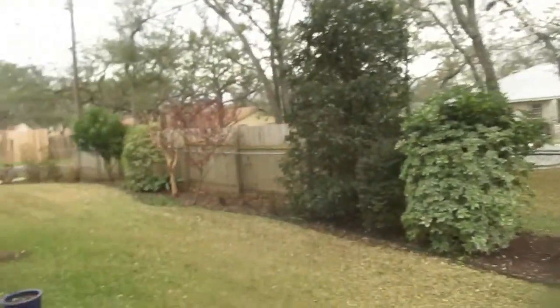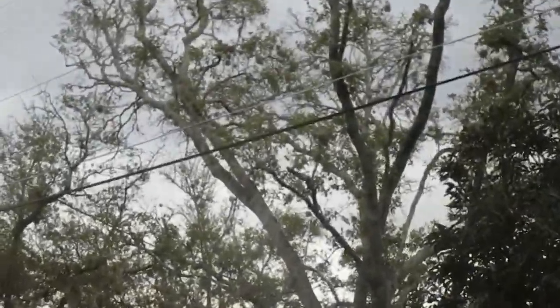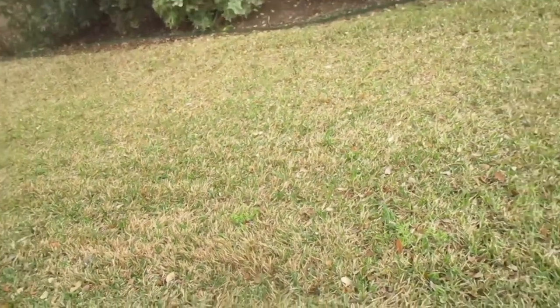I guess we will get started here, but man, I don't know if y'all can tell — the rain dropped. This is pretty dark. Of course the camera doesn't ever pick it up, but okay, now it's starting to rain.